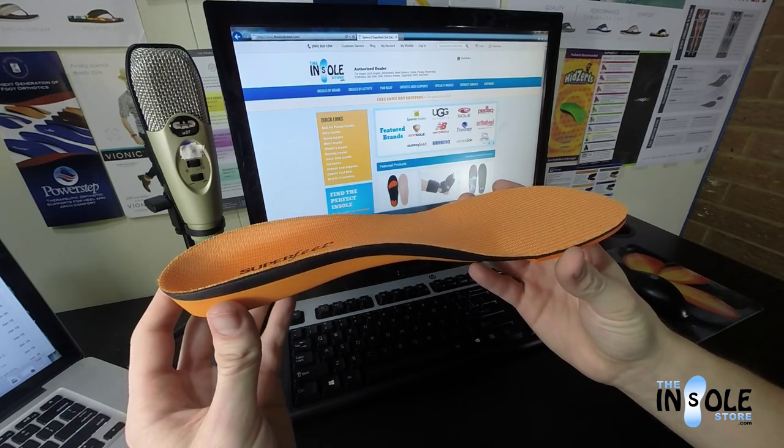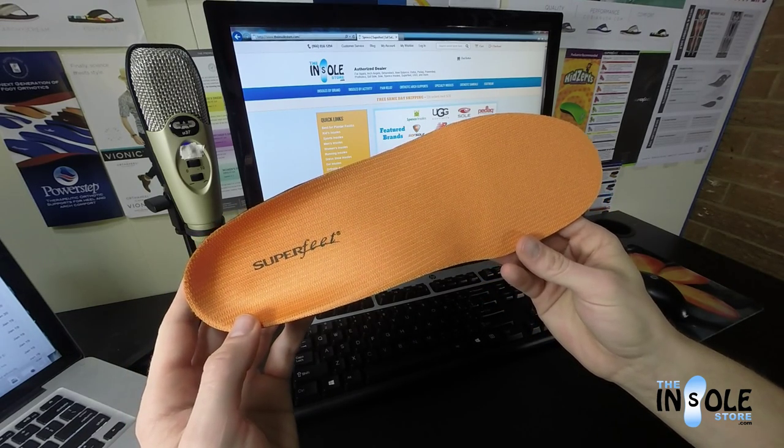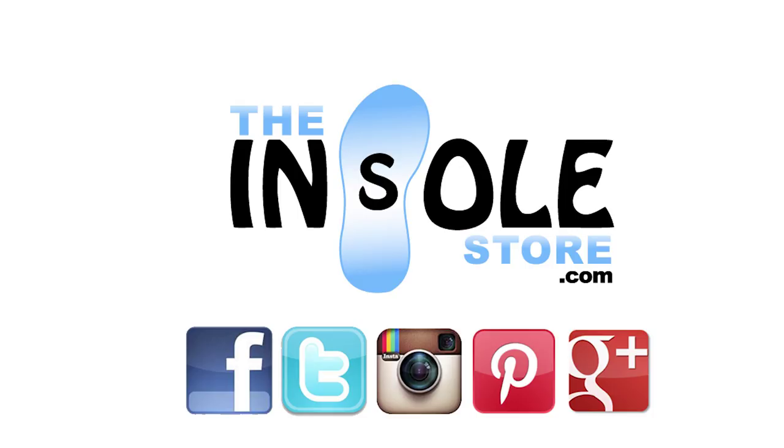They're accepted by the American Podiatric Medical Association and feature a 60-day comfort guarantee. Order yours today at TheUnsoleStore.com.